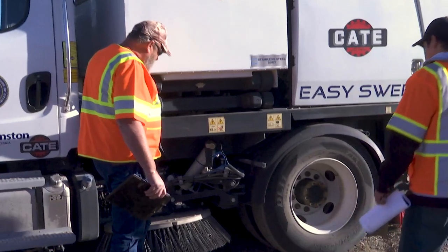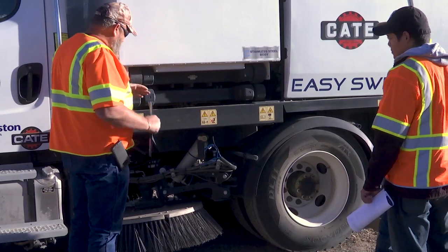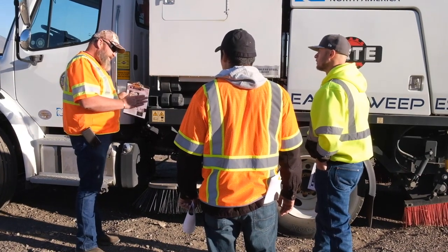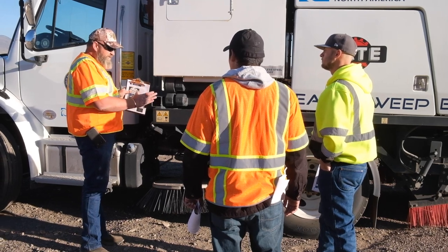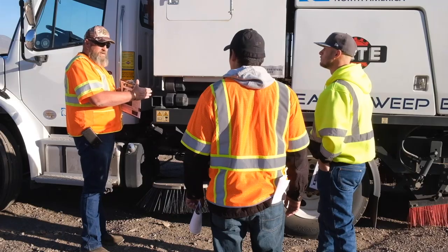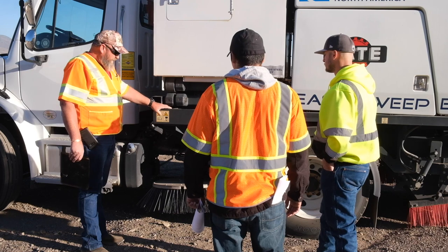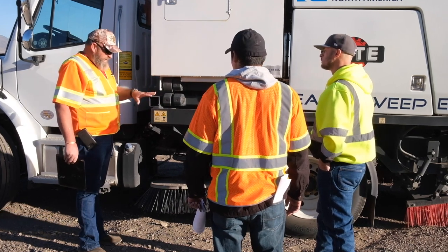Moving down onto these brooms — these brooms right here operate differently than the Elgins, if you're familiar with that. On the Elgins, they swing out. On the Johnston, they're going to swing out from the front. This is important because you need to exercise caution as you're driving this, since these swing out from the front. If you tag into something hard, like a barrier or a structure, you can actually tear this broom right off of the vehicle. And since this is spinning the opposite direction, it actually works its way around, so you need to be careful on that.